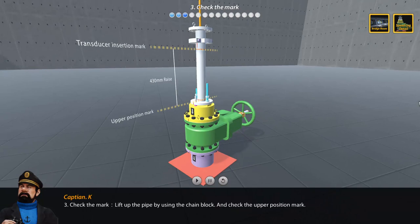Step 3: Check the mark. Lift up the pipe using the chain block, and check the upper position mark.